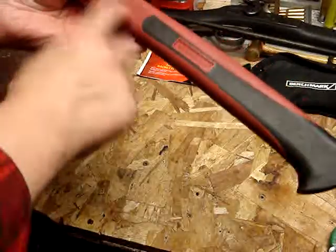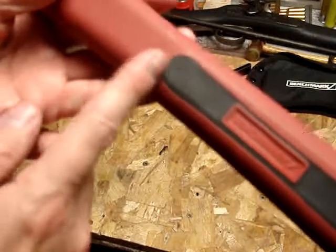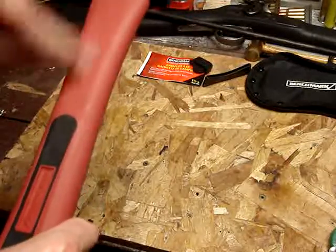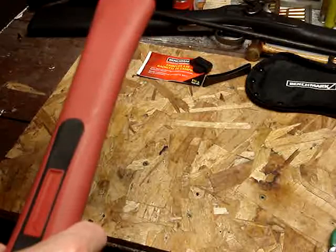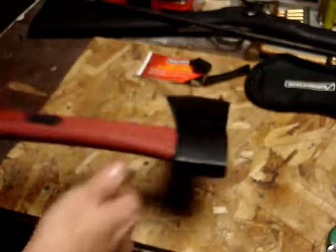It's got the nylon handle with a bit of a rubber over-mold, and it's hollow up to about here, and then there's something inside of it. I don't know if it's a fiberglass core or something. A lot of these have like a nylon outer and then a fiberglass core inside of them.